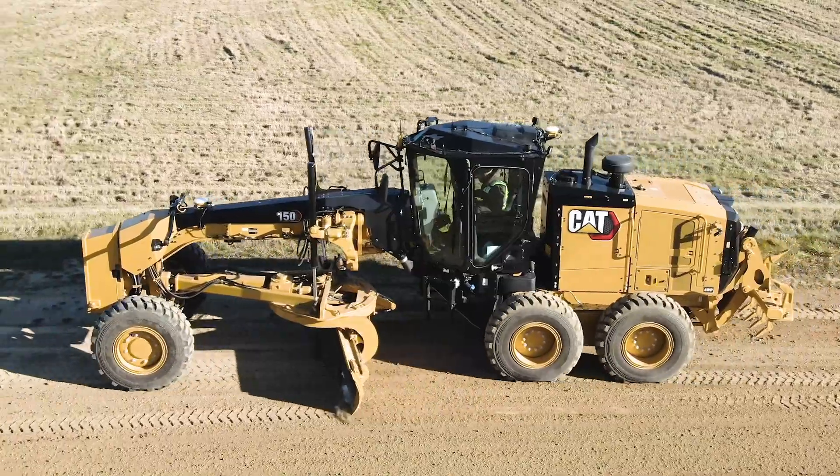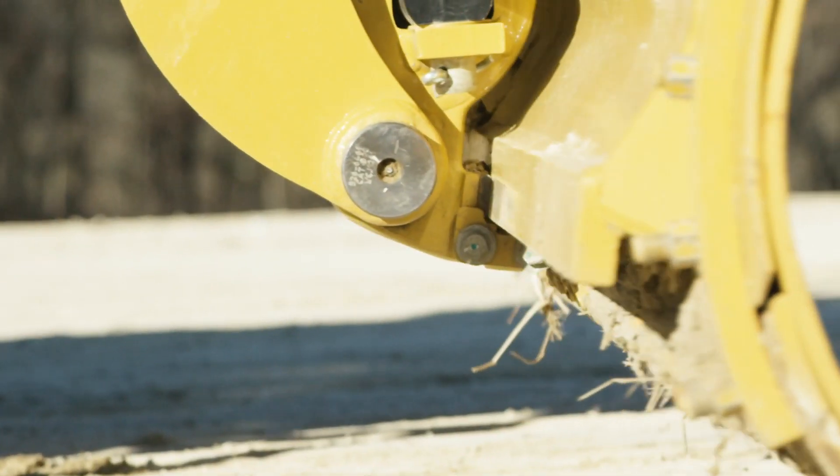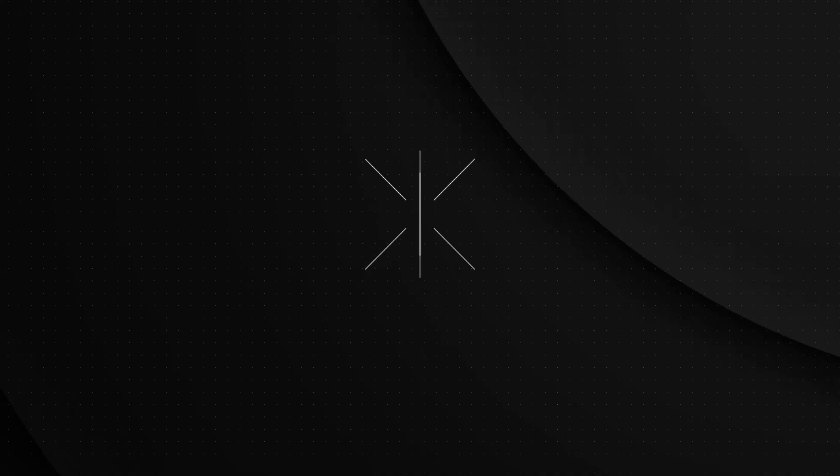Improve performance and extend the wear life in your moldboard components with the greasable moldboard pivot pin. Contact your Cat dealer to learn more about the moldboard pivot pin today.